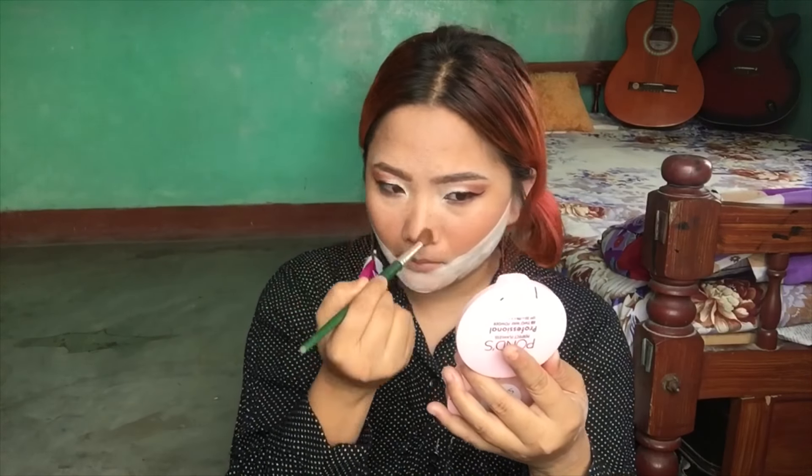Liquid liner is used here. I am going to use the liquid liner to make it waterproof.